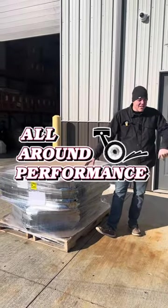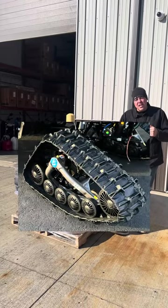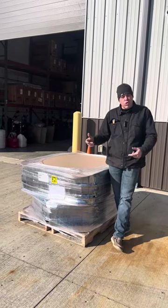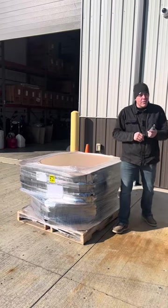Hey guys, what's going on? Dusty here from All In Performance. Take a look at this — this right here is a set of Camoplast ATV UTV tracks. What we're going to do today is uncrate these, basically take them off the pallet. I'm going to show you what you get for your money. Let's get these things unloaded and see what's in here.